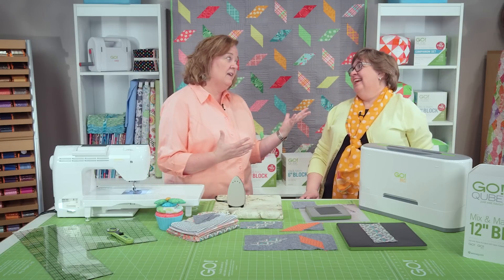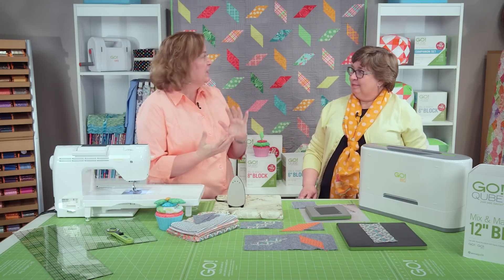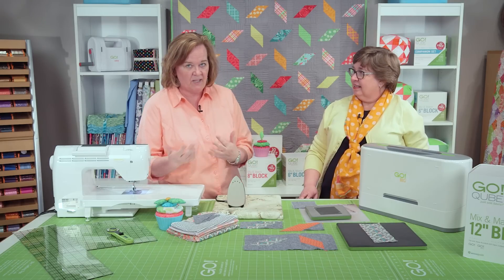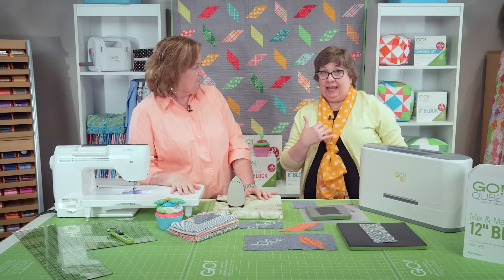Some quilters have a stash, I heard. Some of us do. Also, we're going to show you how to use parallelograms — and not since ninth grade math have you had to worry about parallelograms. And happily, that means we've done the math part for you.